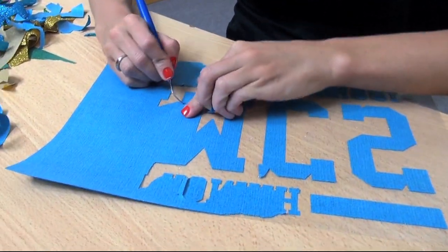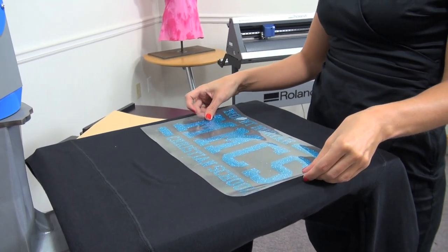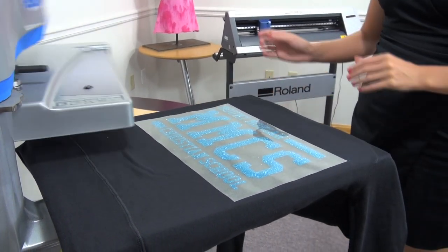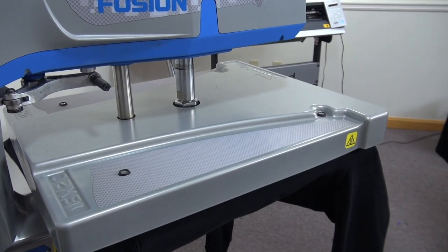simply weed away the excess material, and heat apply it using the recommended application settings. For Glitter Flake, this is 320 degrees for 10 to 15 seconds. Once the application is complete and the material has cooled down, you can peel the carrier for a stunning sparkle result.